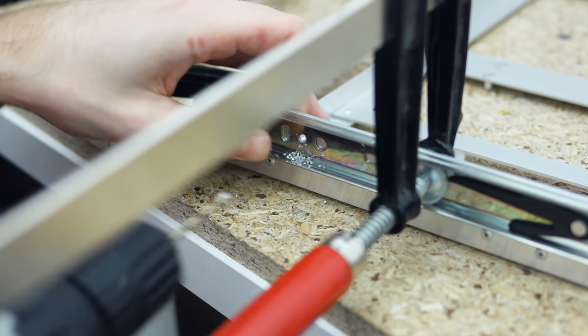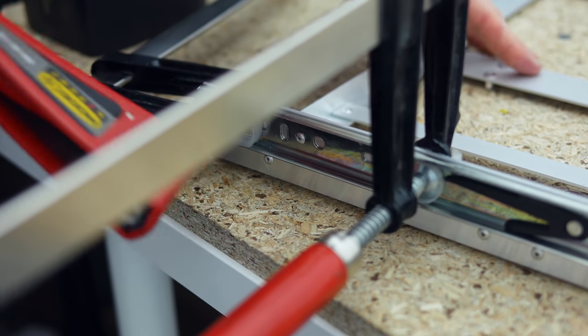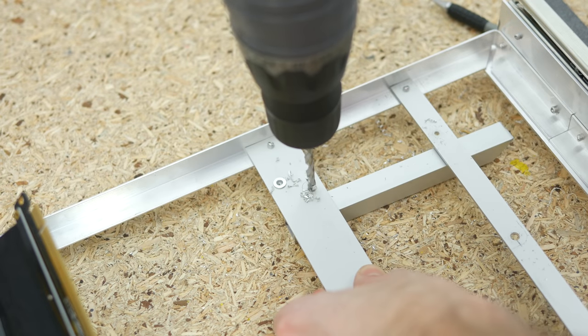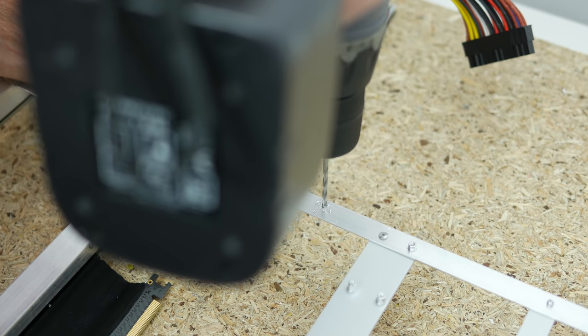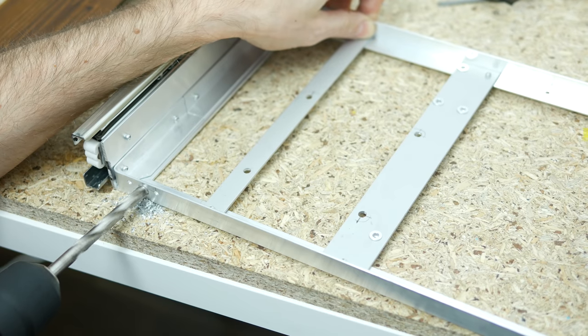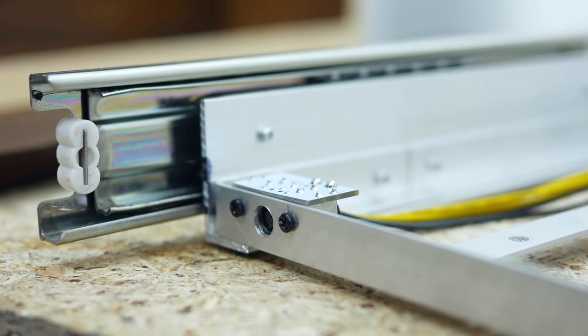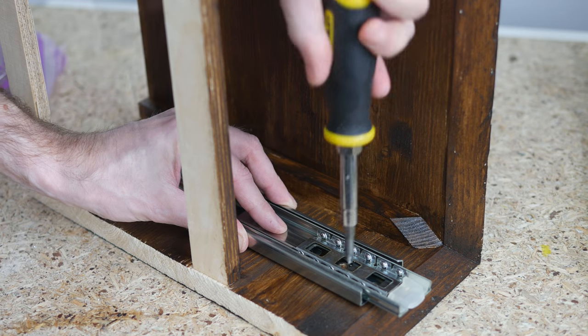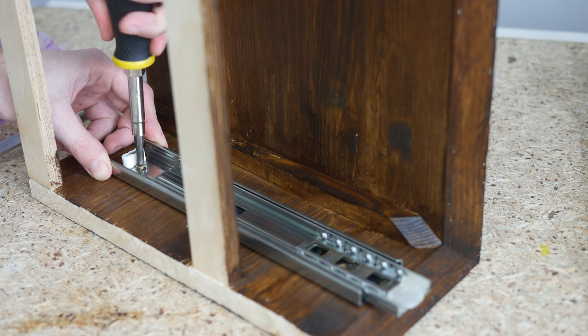Then I attached the rails to the frame again using rivets and drilled holes for the CPU cooling fan. Next I drilled two more holes for the SSD mounting screws, and then three more for the HD Plex port connector at the back of the frame, which I attached using the screws that came in the box. After that I attached the complementing parts of the rails assembly to the enclosure using two screws on each side and test fitted the drawer.